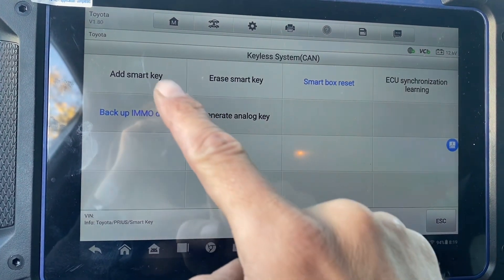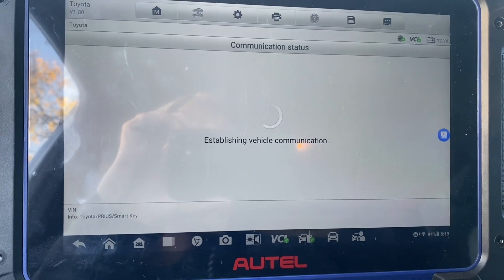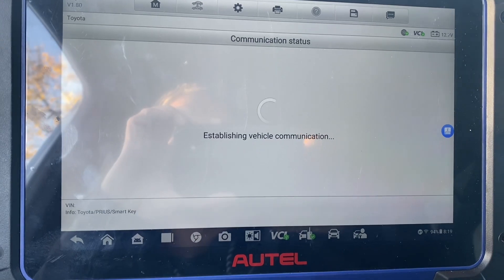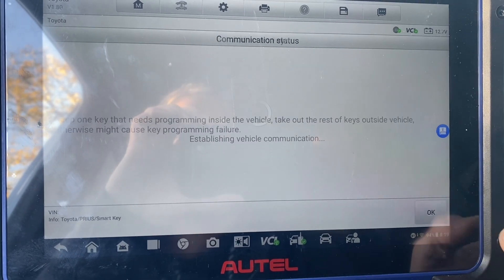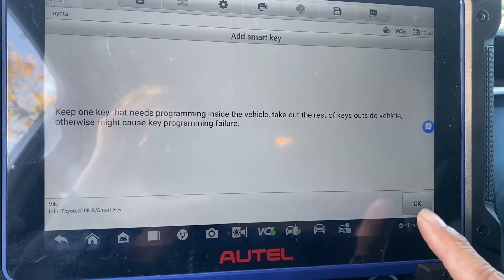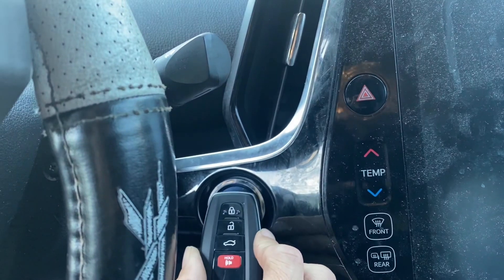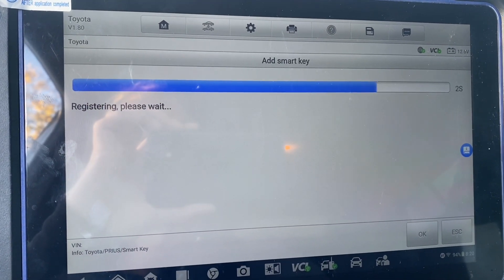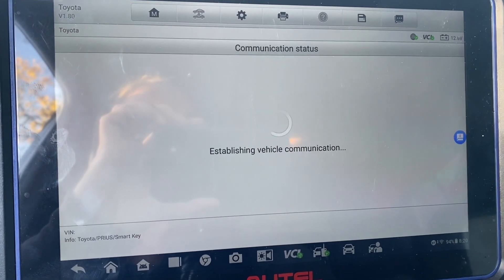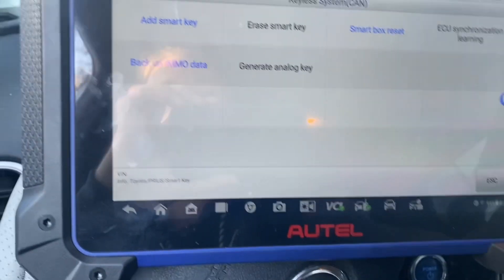Now we're going to add a smart key. We have our one new key here — hold it up to the start button. We go to add smart key, hold the key to the start button, and learning succeeded. We press okay.